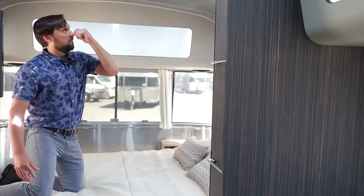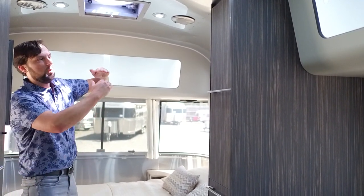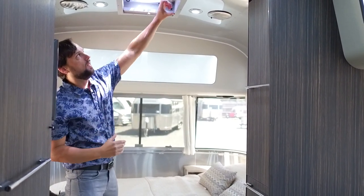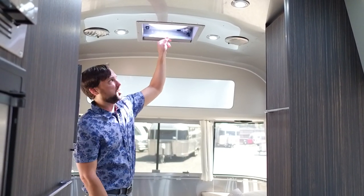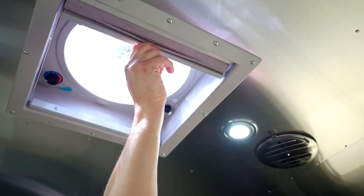This is the new fantastic fan shade, only compatible with ducted air conditioning trailers — you need the thicker roof for the shade to work, so unfortunately you can't add this on the Sport Series. This is the same fan as the one in the galley with all the same features.